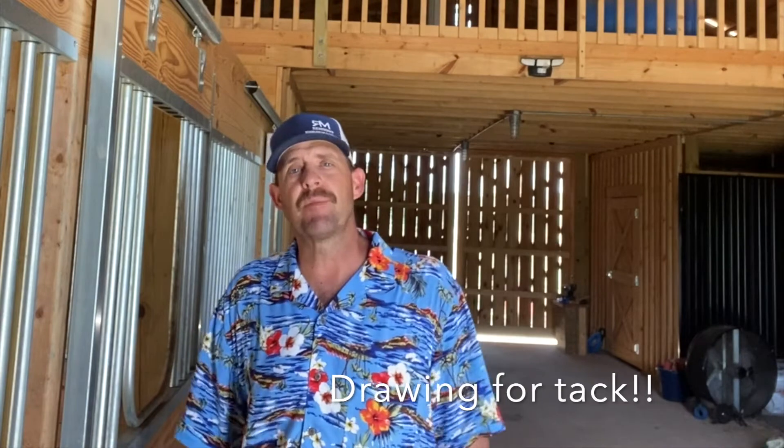Hey guys, Richard Scalton with Remount Horsemanship. If you haven't heard before, I'm going to tell you right now that on my Patreon site, if you sign up and become a member, there's a ton of horse training videos — from colt starting to flying lead changes to leg yields to groundwork — and any video you request, I'll get it up there.